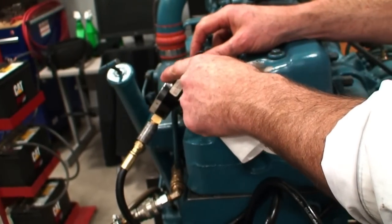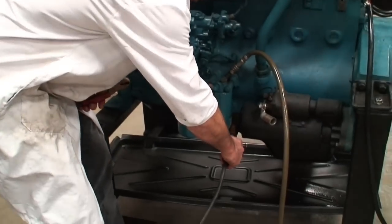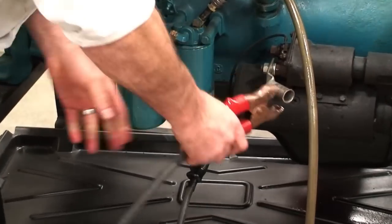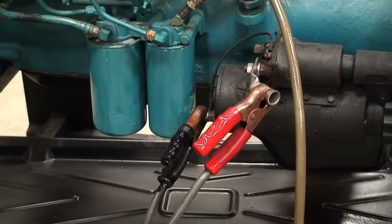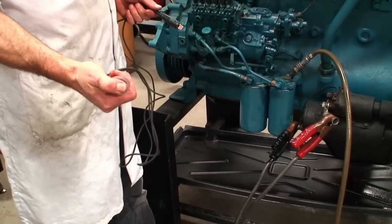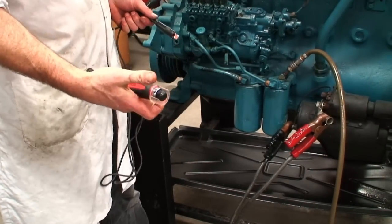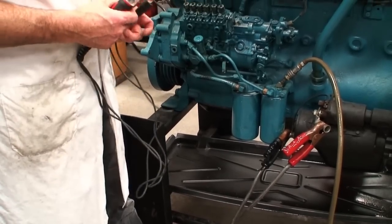We're going to hang this gauge on the engine in an appropriate position so I can monitor its values while running. Next we're going to take our heavy duty voltage leads from our battery cart and connect them directly to the starter motor on this particular lab engine. We have a bus bar connected here to get some of the power connections away from the starter so that we don't potentially have any arcing. Then we're going to take our remote starter so that I can hand-hold this unit and crank the engine to check operation and start it.